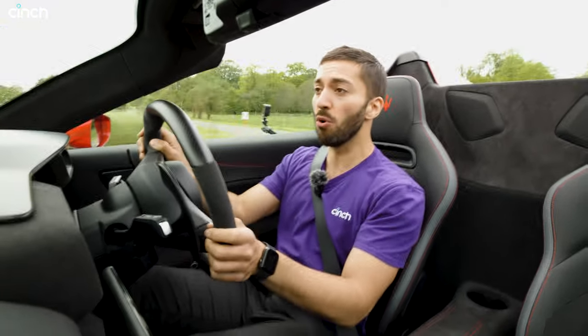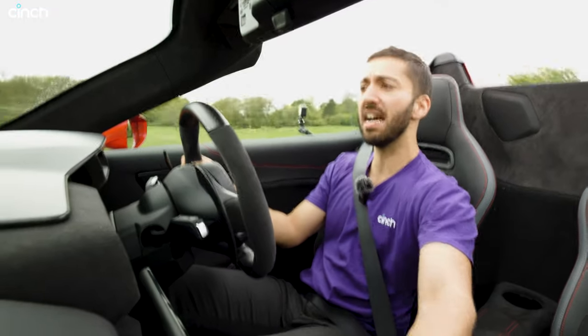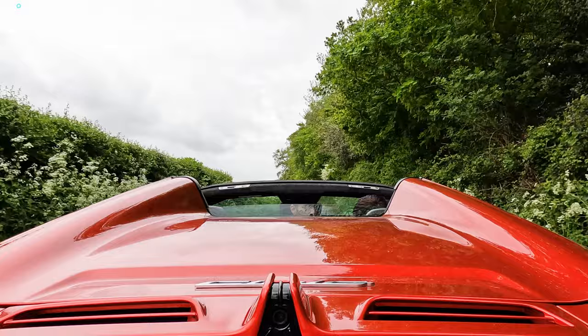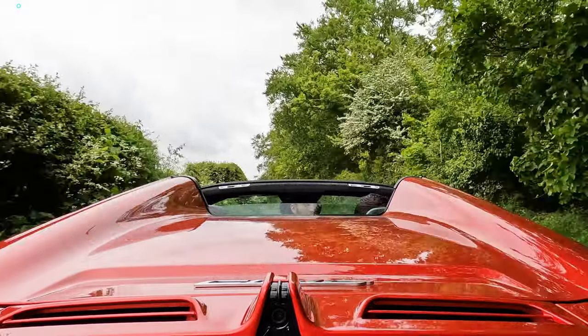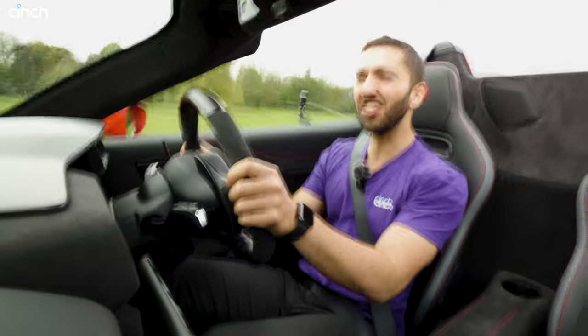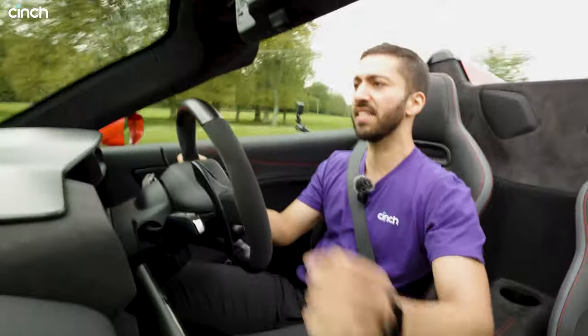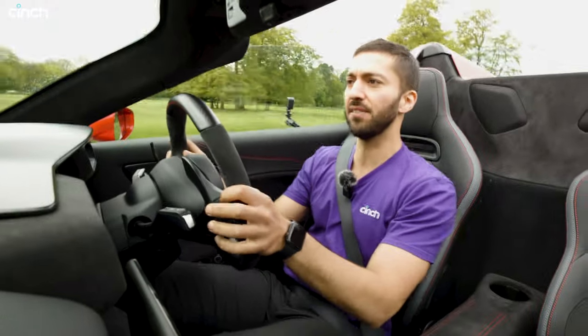In theory I can get even more connected to the engine if I lower the rear screen behind me, which I'm doing now. I can feel a lot more wind immediately on the back of my head, which shows you how much work that screen is doing. It doesn't really change the engine note too much so I'm going to put it back up, but around the corners the car still feels very darty. Rides lovely. That screen makes a massive difference.